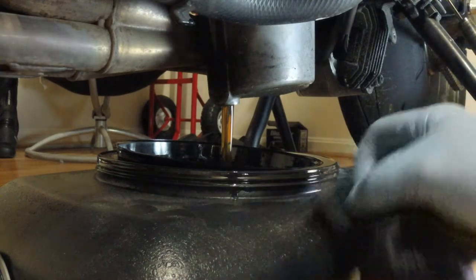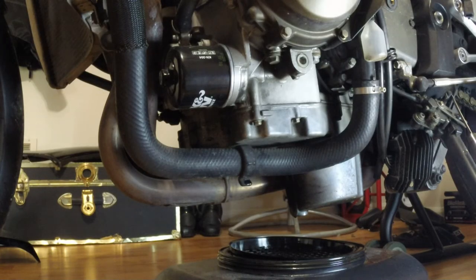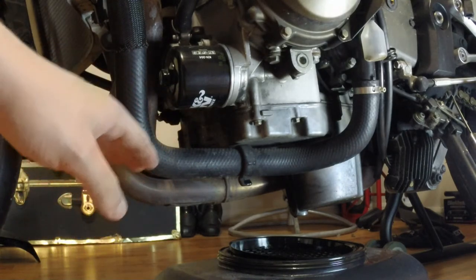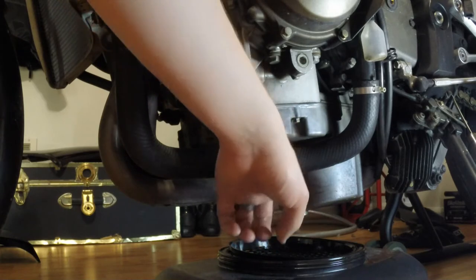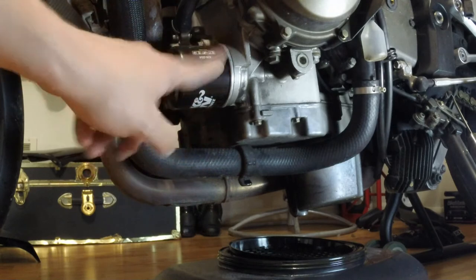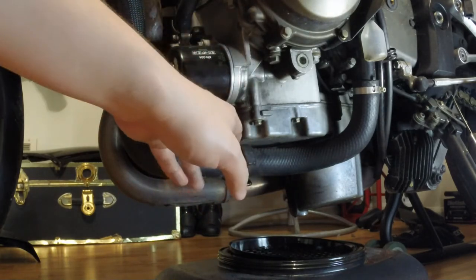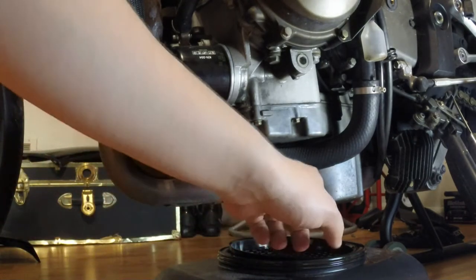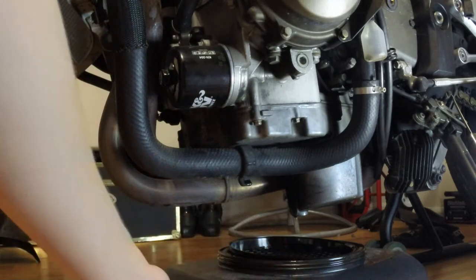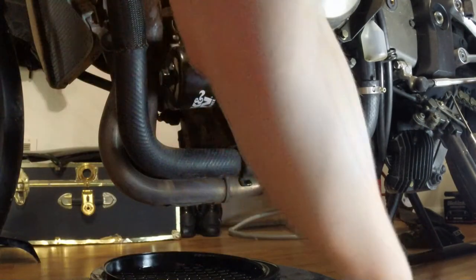We're just going to sit here and let this thing drain for a little while. It shouldn't take too long, but you've just got to play the waiting game — it's a good time to have a beer. With most of the oil drained out, we can go ahead and move to taking the oil filter out. In my opinion, this is one of the most frustrating things to do with this bike. What makes it so frustrating is just the placement of the oil filter — it's sitting here kind of perpendicular to where the drain hole is. It's dripping and a little more is going to come out once we take this off, so you've got to catch what's coming out of there and also what comes out of the oil filter. I'm going to slide a towel up underneath our plug hole and try to catch what I can from there, then place our pan under the oil filter.